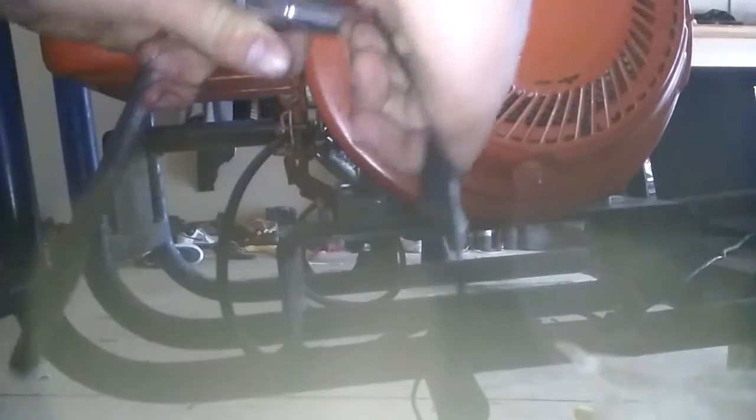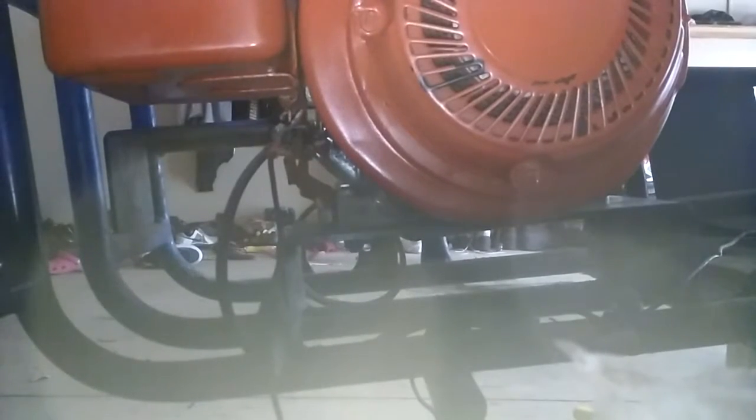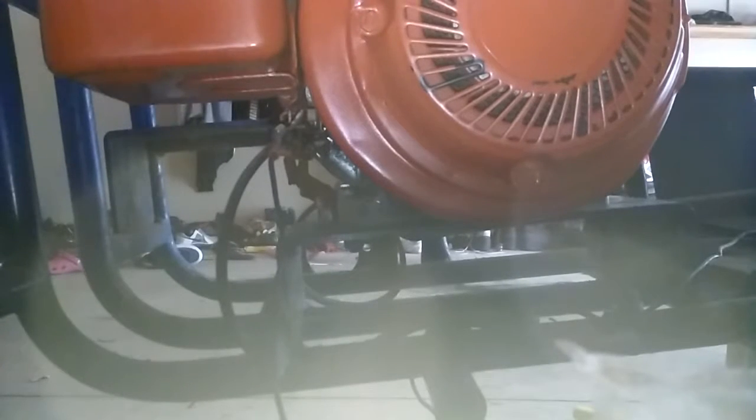Then you can grab your socket and your extension socket — not the socket wrench, because this one works a little bit better for long spots that are hard to reach into. Hold this down and bolt that. Then grab your small socket and just give it a little bit of torque. Makes it a little bit easier. Perfect.